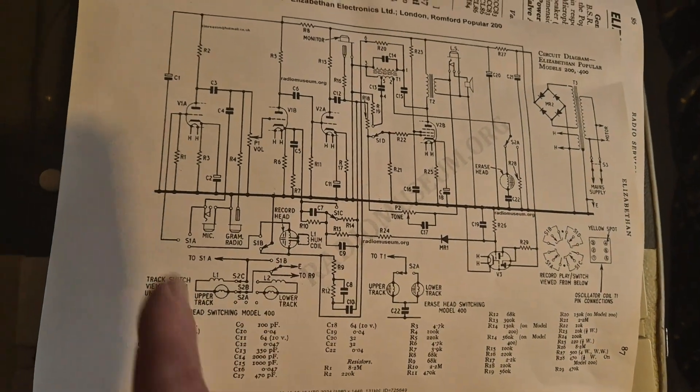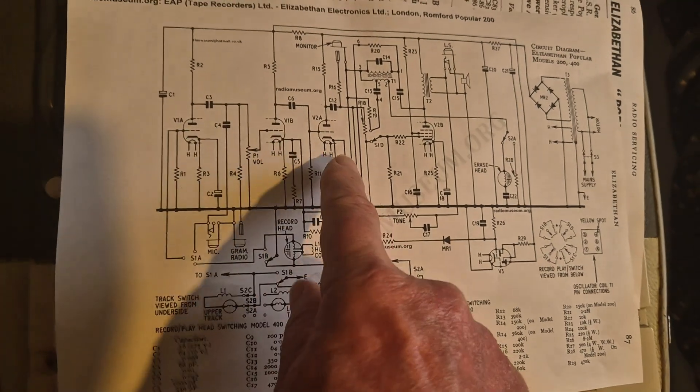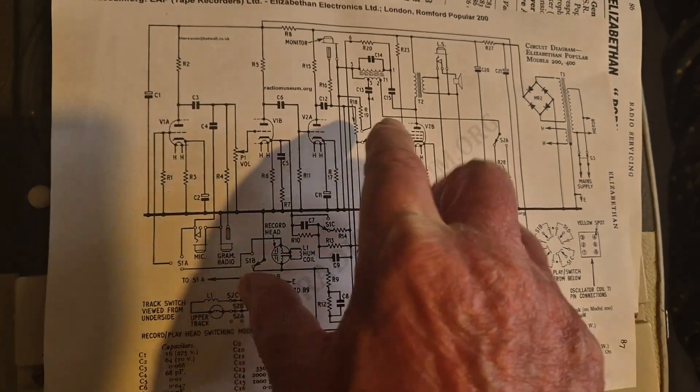It's quite a basic simple thing - it's got three valves in it. There are two triodes in the first valve, and there's a triode and a pentode in the second valve.